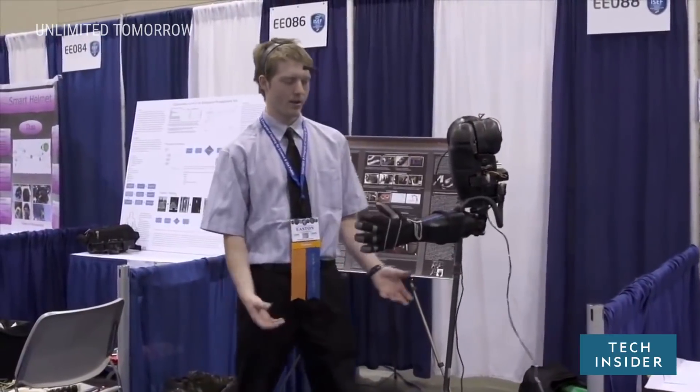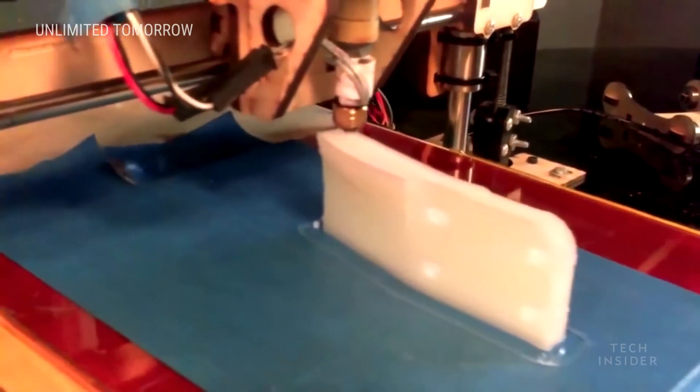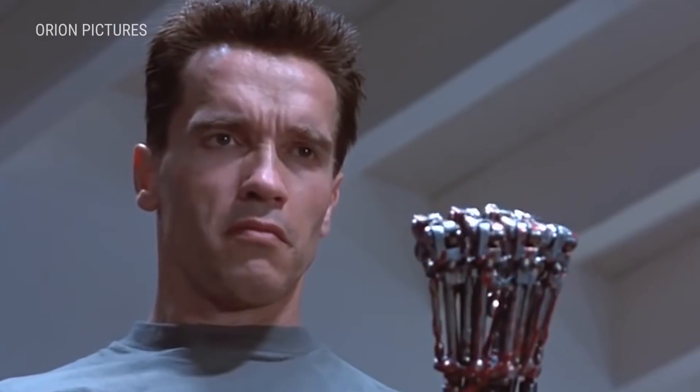He's a robotics expert, he's a 3D printing expert. Easton, welcome. Neil, pleasure to be here, thank you. Excellent! I just gotta ask, what's your favorite sci-fi robot? It's bad and kind of wrong, but the Terminator robots were so badass and so cool. The guy who's making robots, his favorite robot is Terminator. Okay, let the record show.